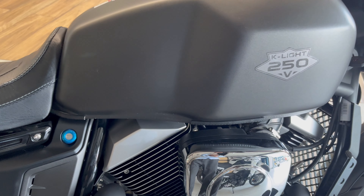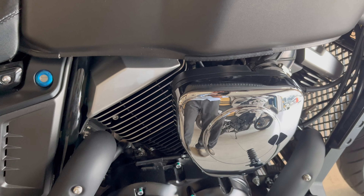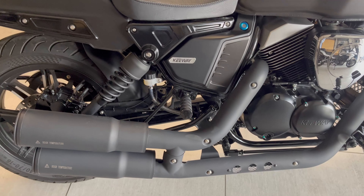Where the dual-cylinder engine comes in, it will make a sound. Let's listen to the sound of the engine. This one is effective!